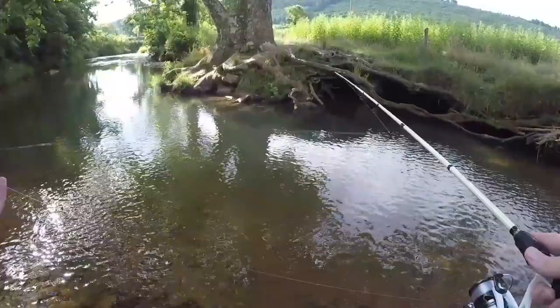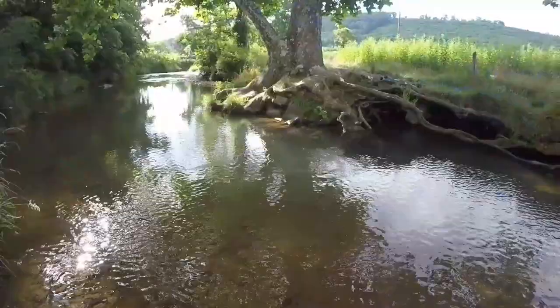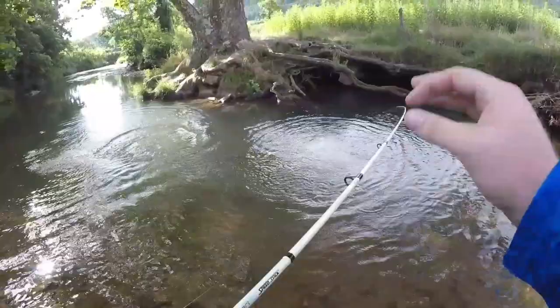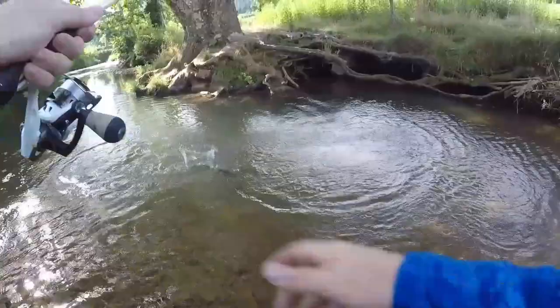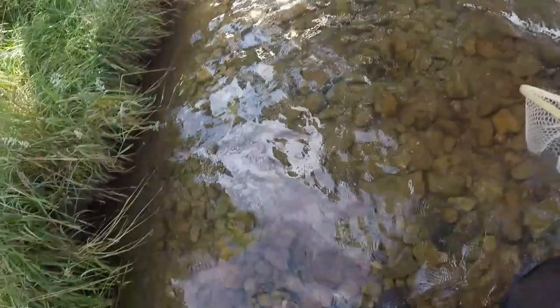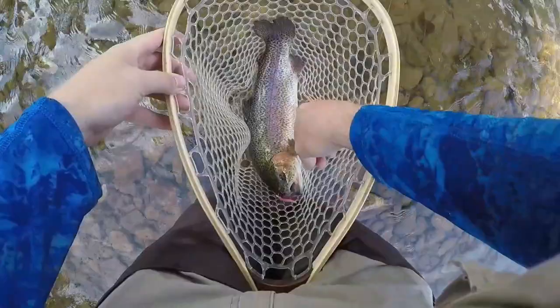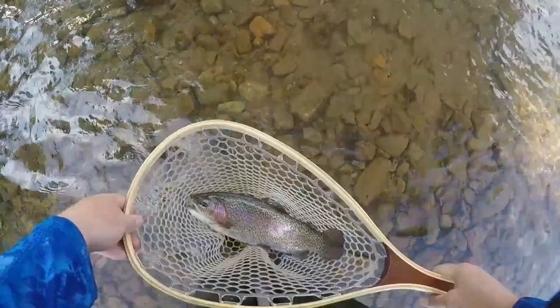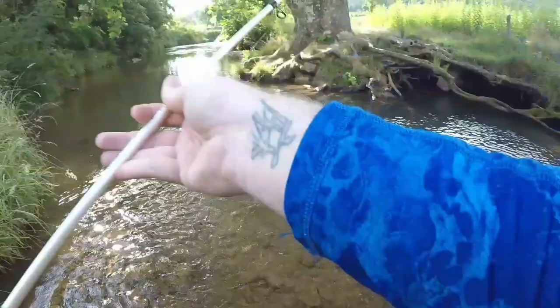Almost instantly, guys. I actually watched this one chase it all the way to just here beside us and she absolutely smoked it. There's something about that jigging presentation that just really turns these big trout on - they absolutely love it. A lot of you guys know I do really like to drift these things, but as you can see here it's not always necessary. Another gorgeous rainbow trout there on that pink trout magnet, simply jigging it along. She came over and absolutely crushed it. Let's see if we can do it again - this is so much fun when you can get them to start taking it.